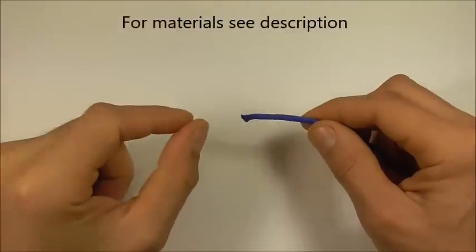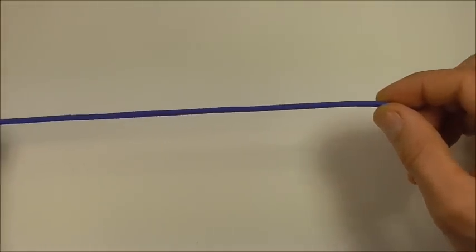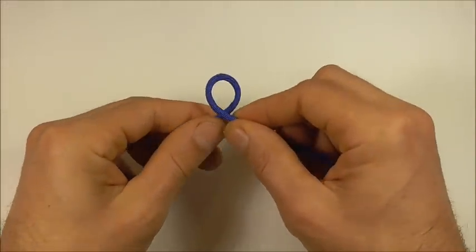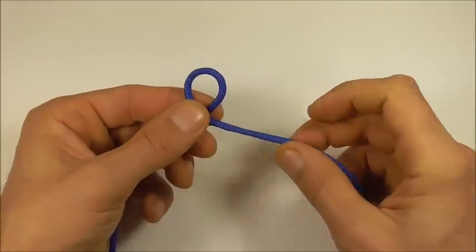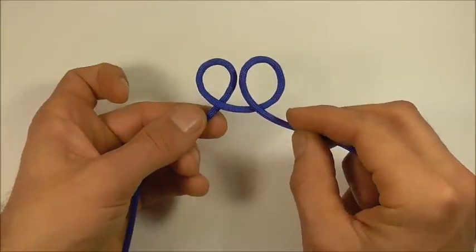Starting at one side of your piece of paracord, feed out around about 30cm or 1ft. And then from that point, just form an overhand loop. And then next to that one, form another overhand loop.